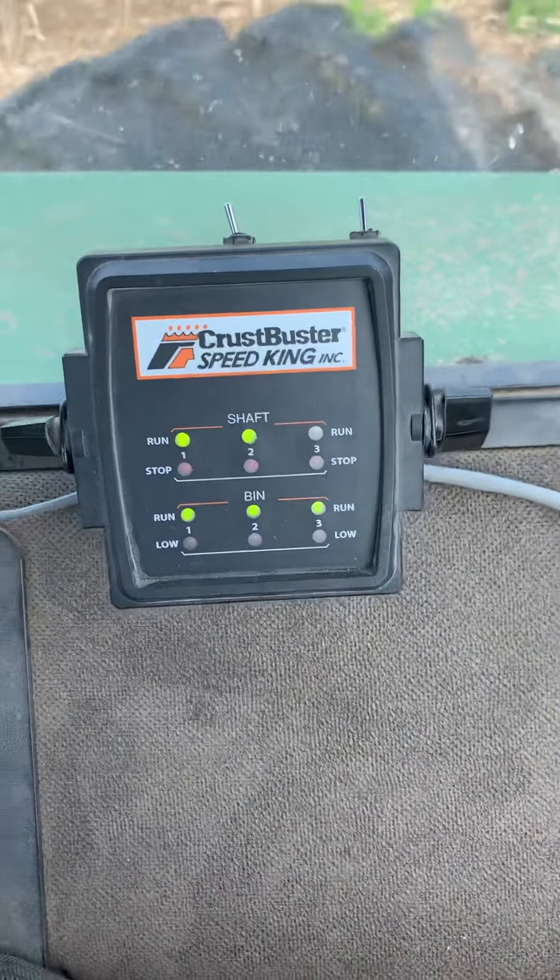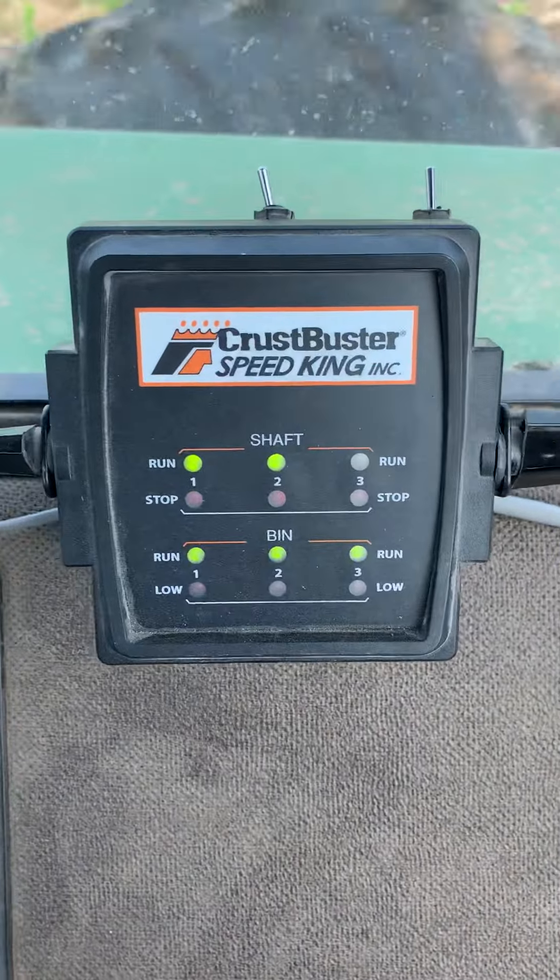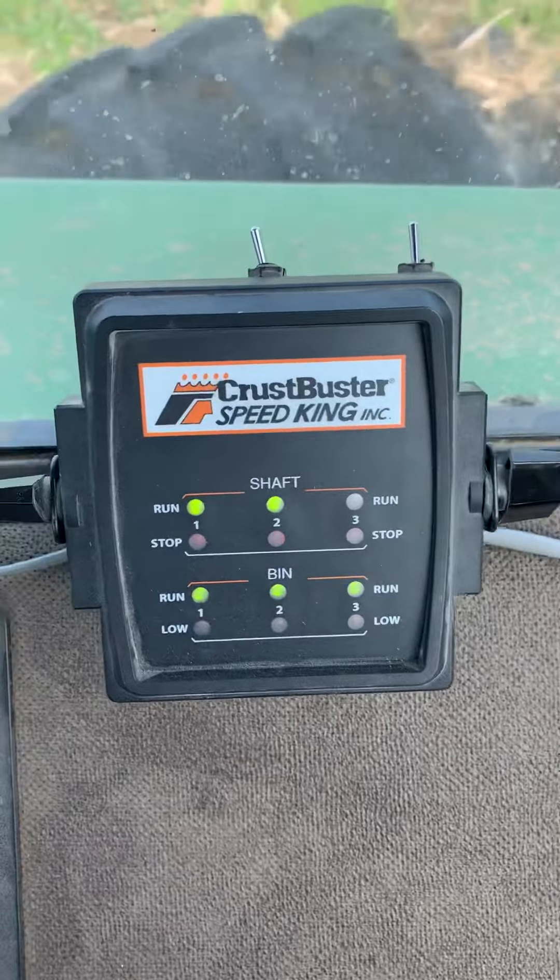Good morning, everybody. I'm going to talk to you today about monitors — seat monitors — and how advanced they've come in the last 40, 50 years.